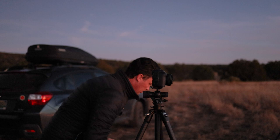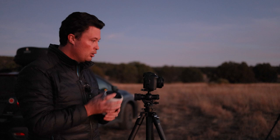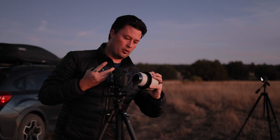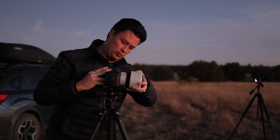Welcome to a super dark, rushed, and high probability of failure episode. I'm trying to do three things at once. We are trying to photograph Leonard with zero preparation and zero of the right equipment, and I can't see anything.